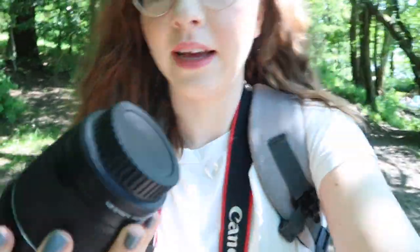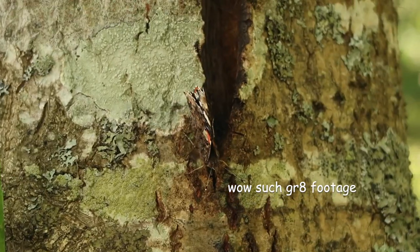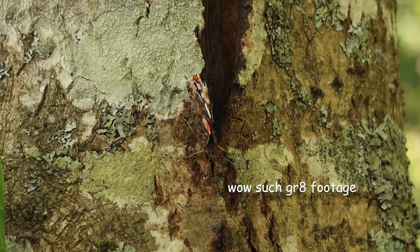I just went to change my camera to my macro lens, which is just the standard 18-55mm lens that comes with the camera, because I found a butterfly and I thought that'd be a really nice picture — but by the time I got the lens out of my bag, it flew away.